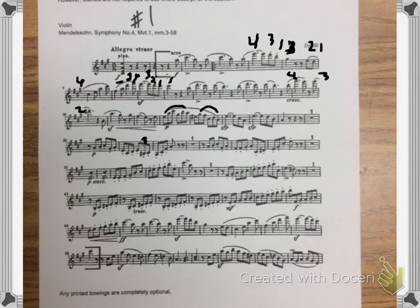Then the next phrase is a little different pattern. Let's play that slowly together — ready, slowly. A little faster — ready, go. And then a little faster — ready, go.